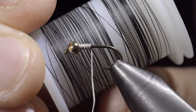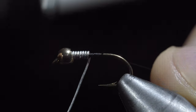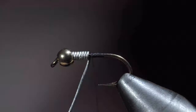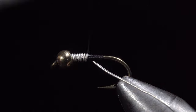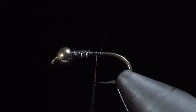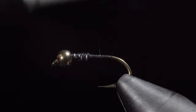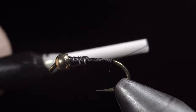We will then select some black thread. Secure this tightly to our hook shank, snapping the excess free. Use your thread to secure the excess wire and also secure all the wire wraps in place. Helicopter the excess free and begin wrapping to the bend of our hook, where we will build a small thread dam that will become important in our next step.